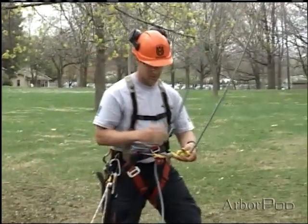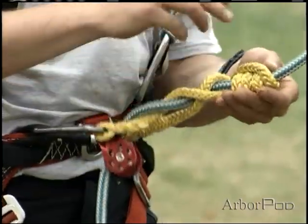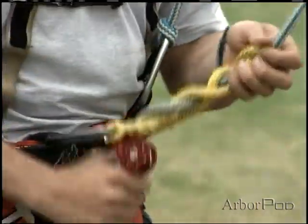It's obviously important to make sure this is dressed properly. This can be a bit of a temperamental knot — I want to make sure that I have it dressed.